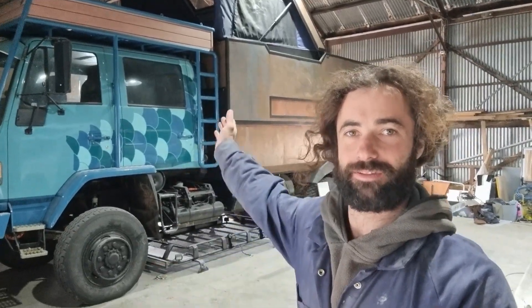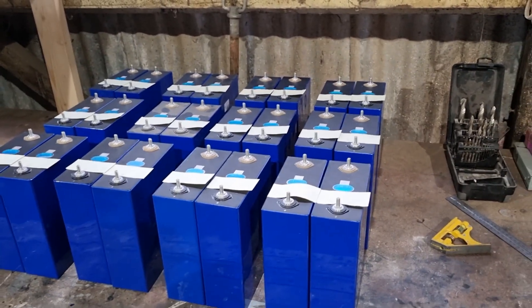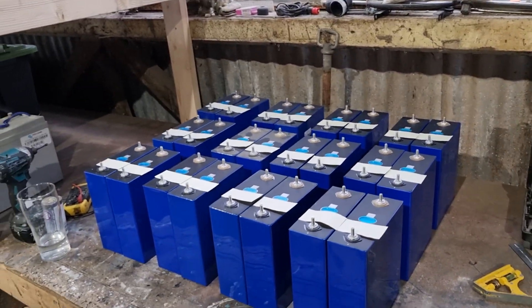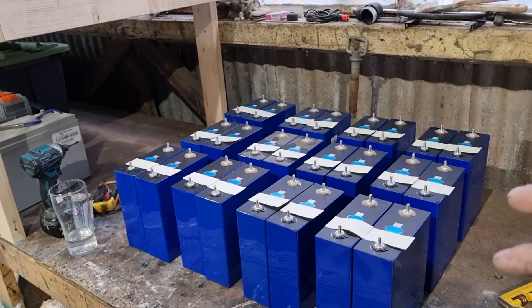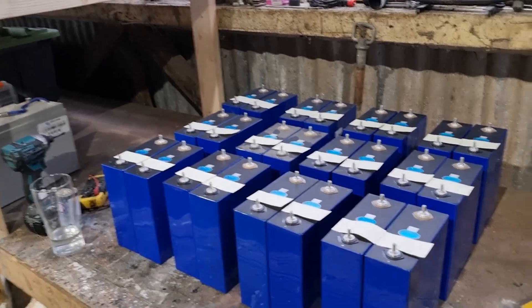Hi everyone, I'm Dan and I'm building this expedition truck. In this video I'm going to start assembling the battery for the electrical system. I'm building a 24 volt LFP battery, so I've got 24 280 amp hour 3.2 volt cells from EVE. I'm going to build three 24 volt batteries and then connect them in parallel — eight cells in series times three, connected in parallel.